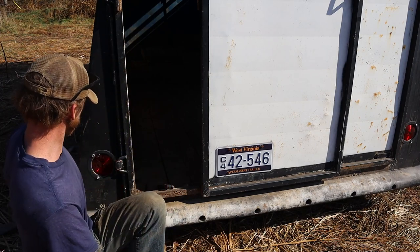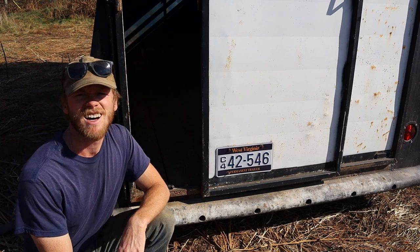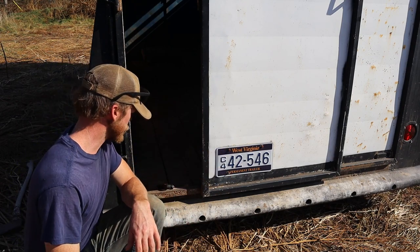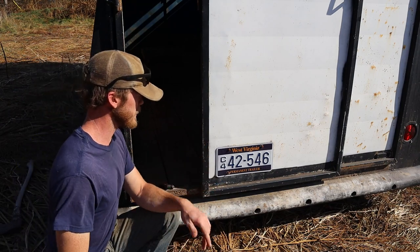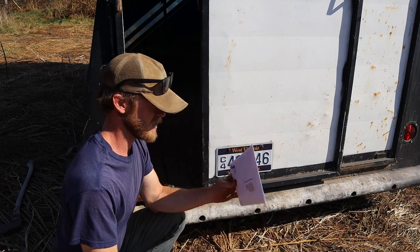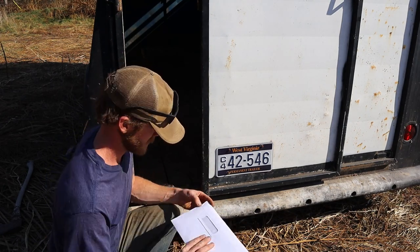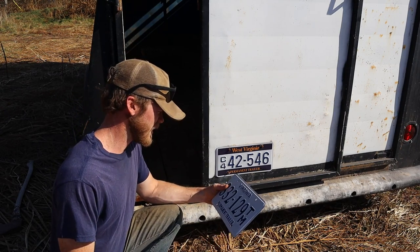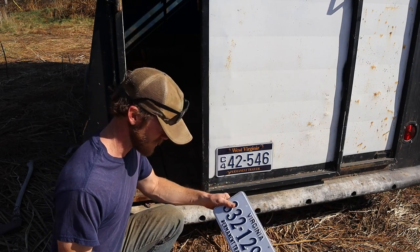I don't have the truck out here to continue messing with the dented support brace, but one thing I can do is get this license plate swapped out. I picked the trailer up from a guy in Virginia who had just recently moved from West Virginia, which is why it's got that plate. I've got my brand new Virginia permanent trailer plate to swap it out. I gotta say the West Virginia one sure is a lot more colorful and looks a little nicer, but I guess you get what you pay for.